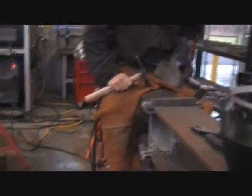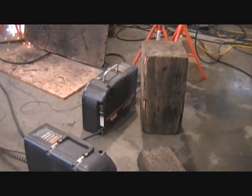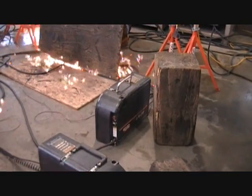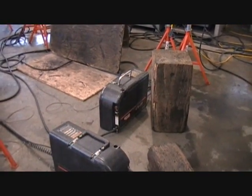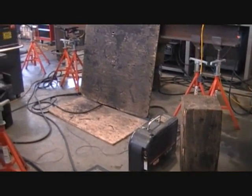We do a fair amount of work with the LN25 suitcases and we do a fair amount of work out here with stick welding, inner shield wire or self-shielded flux core wire, and also gas flux core wire.